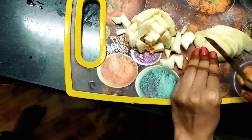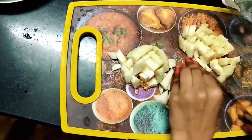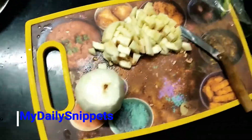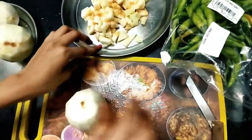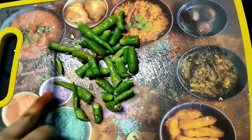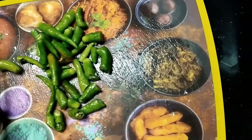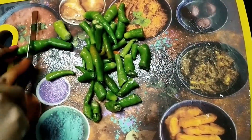My friends, what are you doing in the comment section? I am doing a doskai chutney. I am doing some of the seeds and some tastes.